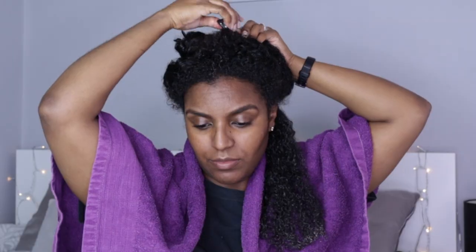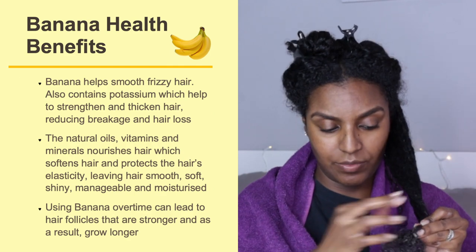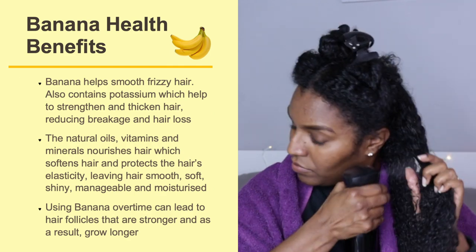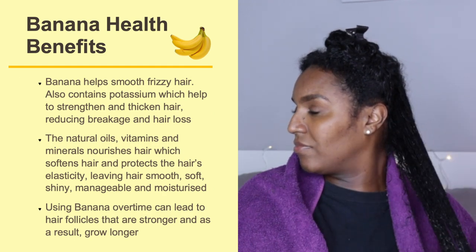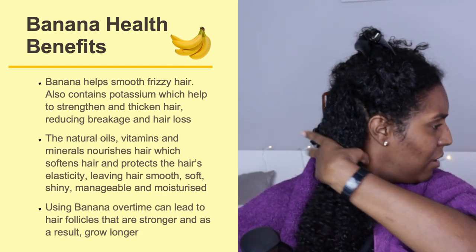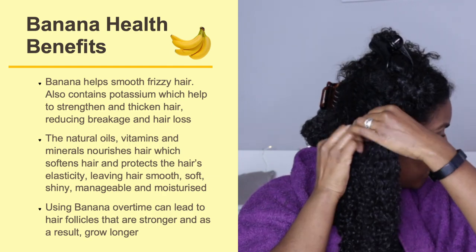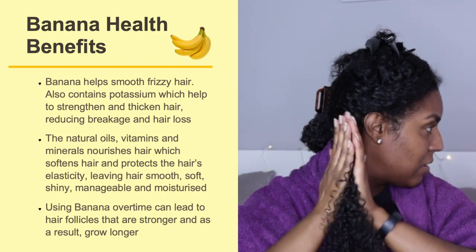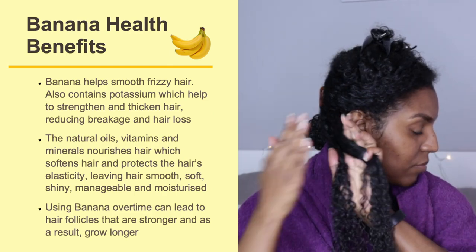As I'm applying the hair mask, I'll explain all the health benefits of every ingredient. Banana helps to smooth frizzy hair and contains potassium which strengthens and thickens hair, reducing breakage and hair loss. Its natural oils, vitamins, and minerals nourish the hair, softening it and protecting elasticity, leaving hair smooth, soft, shiny, and moisturized. Over time, banana can lead to stronger hair follicles and longer growth.